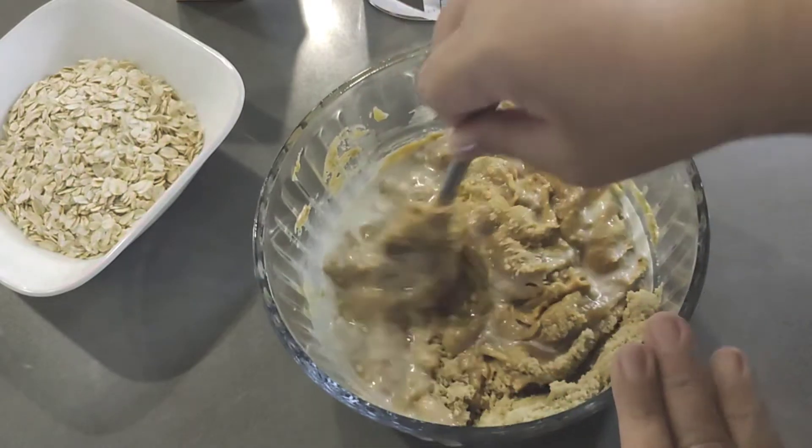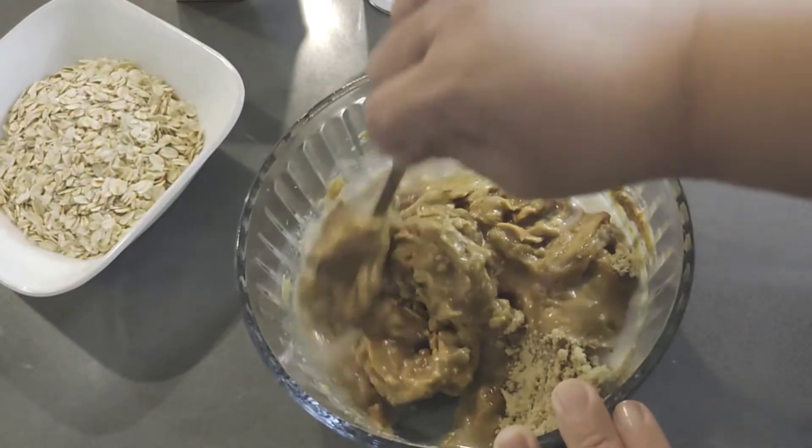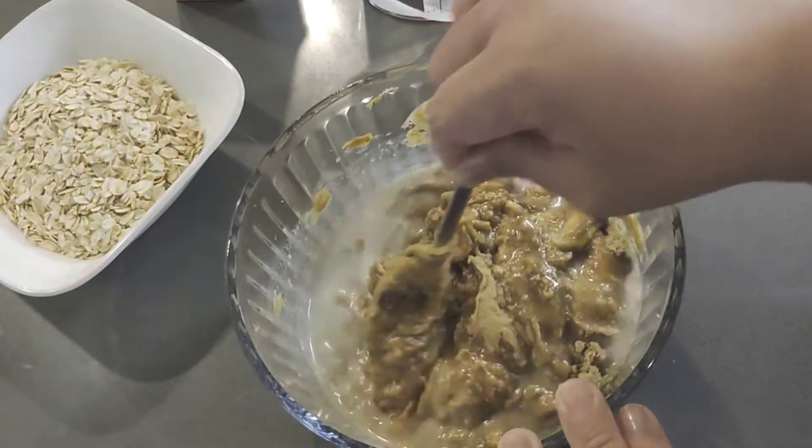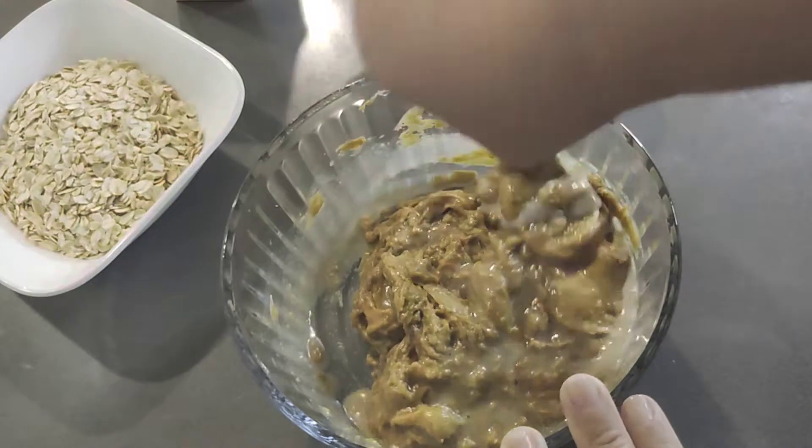You want to make sure that you're using creamy peanut butter. So that's three ingredients so far — I think this one will have five because we're going to be using baking soda as well as oats.